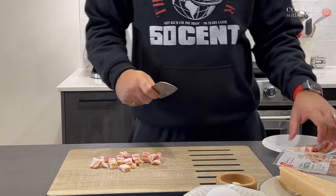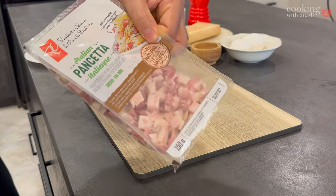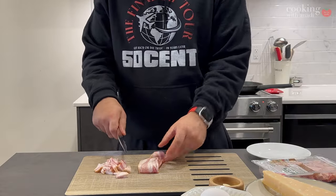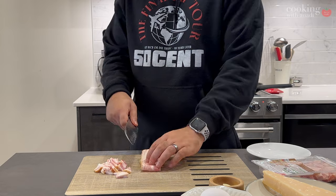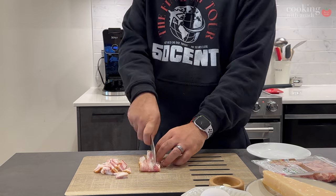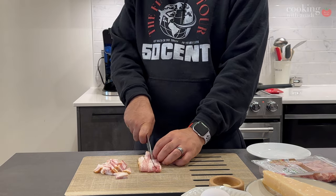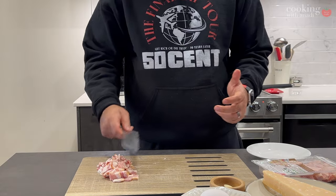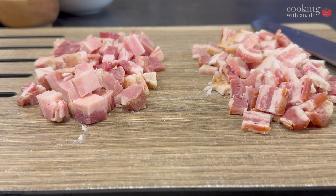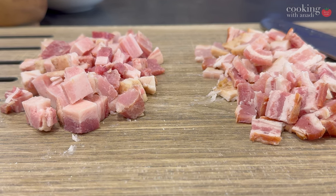The idea behind this video is to take a look at what you're missing out on if you're using thick cut bacon versus pancetta, and whether you can make an authentic version of carbonara without using guanciale. Another factor is that guanciale is kind of expensive per pound compared to pancetta or bacon, which is why people prefer to use bacon or pancetta.